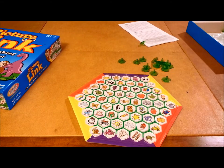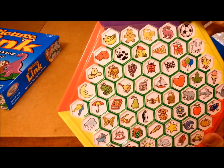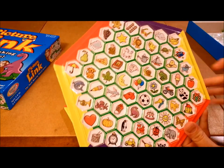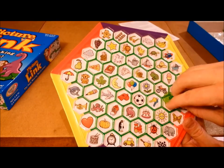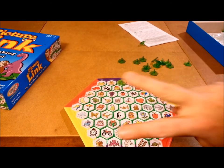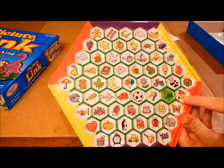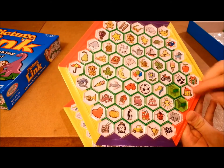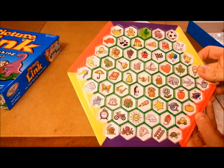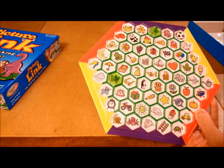First you decide who goes first, and that person calls out an image. For instance, they might say 'kitty.' They put their token on their kitty, and everyone else looks at their own board and also finds the kitty. So let's say the kitty is right there — this player has it here, this player has it here, and we move on. In a two-player game, now the second player takes their turn. They decide to go from red to red, so they call 'butterfly,' put their token on the butterfly, and the other player also finds and covers the butterfly on their board. It doesn't particularly help right now, but it might in the long run.